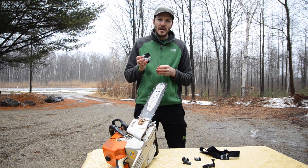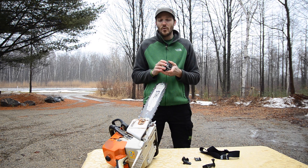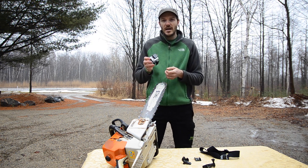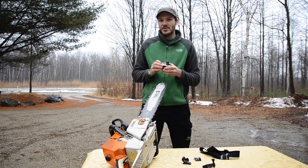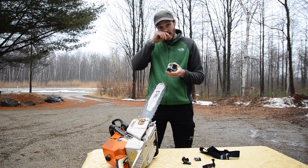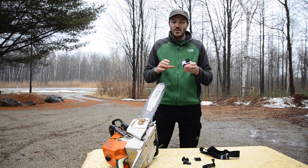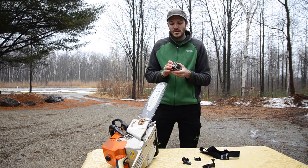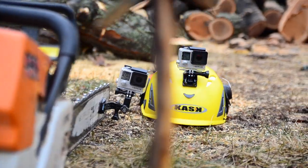This shoots in 4K at 15 frames per second. It shoots in 2.7K, 1440, and 1080p at all different frame rates. To give you an idea about 4K — 1080p is what we see on TV in high definition, and 4K is actually four times larger than that. So if you wanted to take your 4K footage and pull a high-resolution frame out of it, you could do that anywhere on that frame and it would still be in 1080p. Your file sizes are going to be huge, so keep that in mind when filming like that.